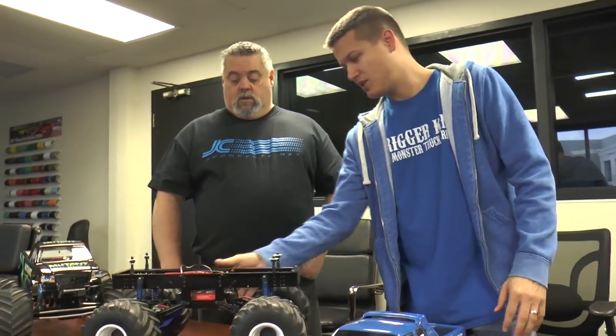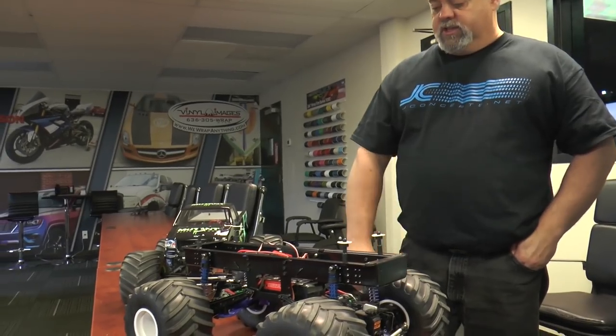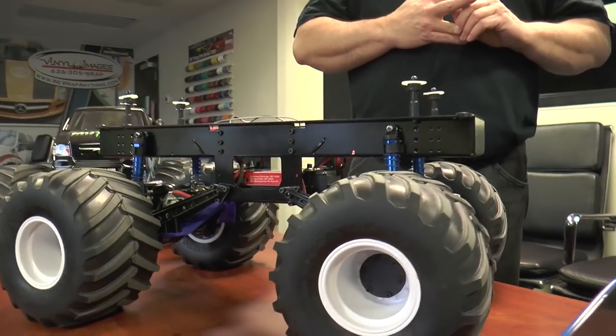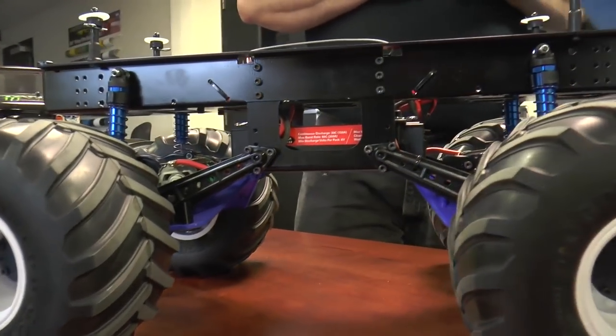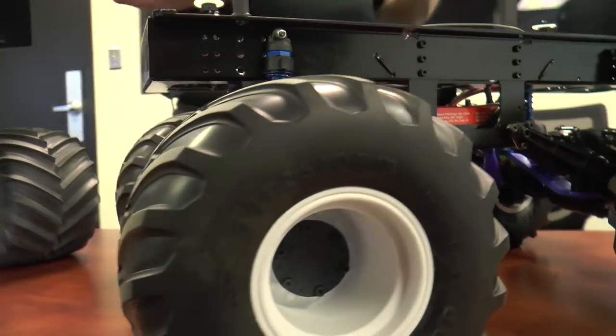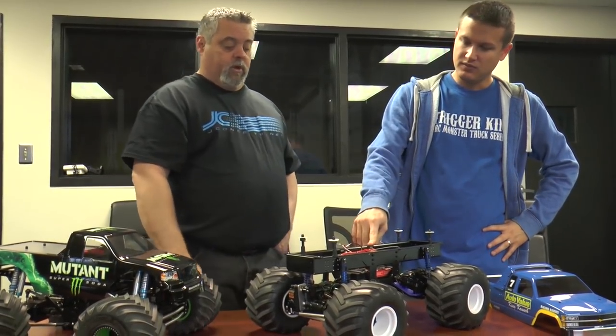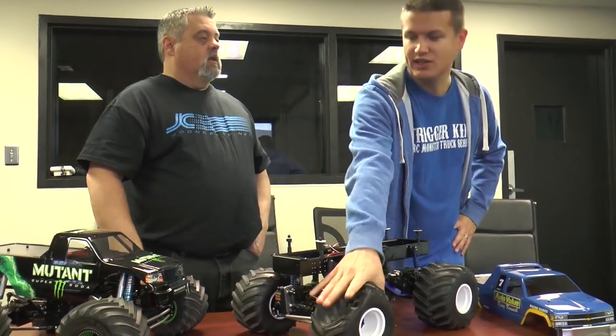On this truck — it's a Sickened, I believe it's a one-inch stretch chassis, stock clod rear ends. We're using the Saybox servos on both ends, so this is a four-wheel steer. We have a three-channel radio, so we have the option to shut the rear steering off and limit the rear steering, which is a big plus.